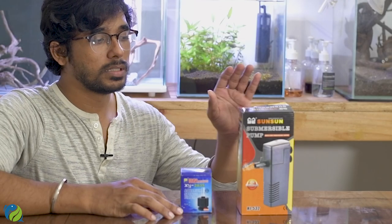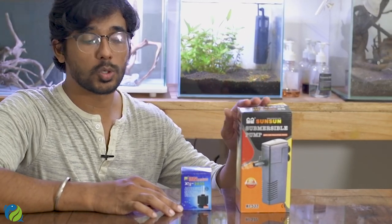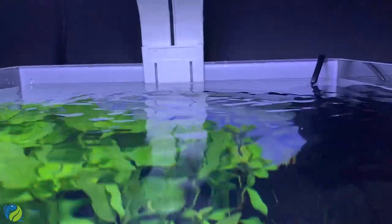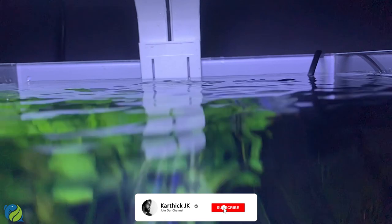The next internal filter is the submersible filter, which has a built-in pump. Water circulation is very good with this type. For a sponge filter, you use an external air pump, but the submersible filter is powered directly and drives water circulation on its own.